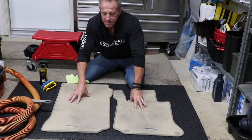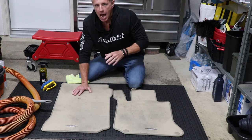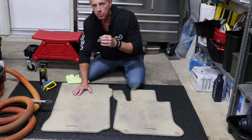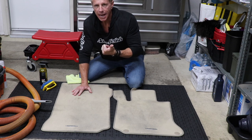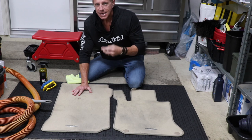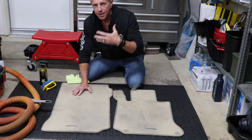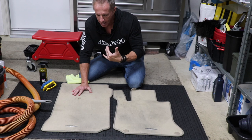The point of the video is we accept that we're going to have to maintain our floor mats and keep them clean. I'm going to show you Darren's hack that will do two things. One, when it comes time to cleaning your floor mats, it's going to make them much easier to clean. Secondly, they're going to come cleaner each and every time that you actually clean your floor mats.